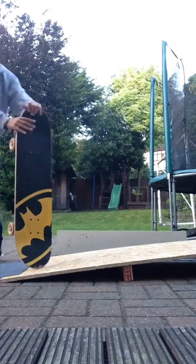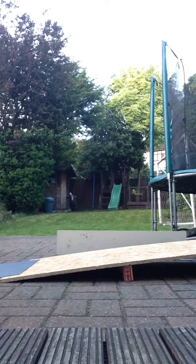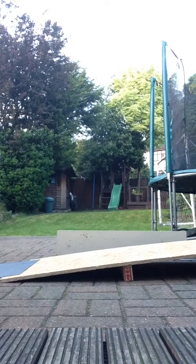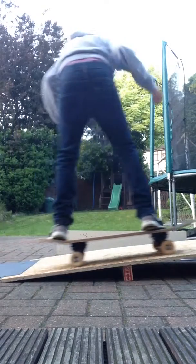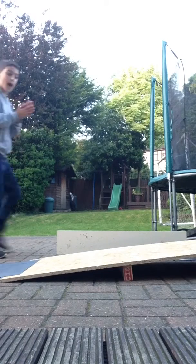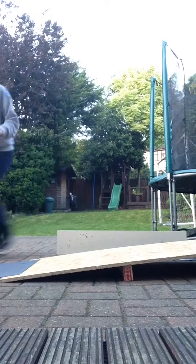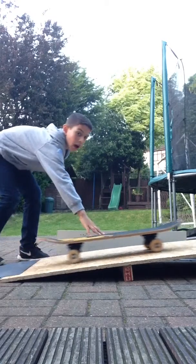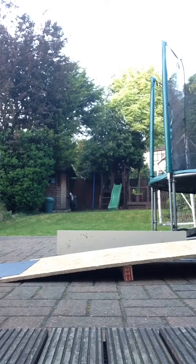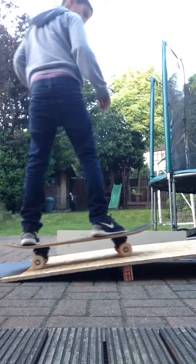I don't know how, but it just does. So I'll show you. For this bit you don't really need to bend your knees, but then when I get up here you'll see my knees bend because it's a bit more higher. You don't need to bend your knees for just going up there. So all you're going to do is ride up and go your feet sideways.